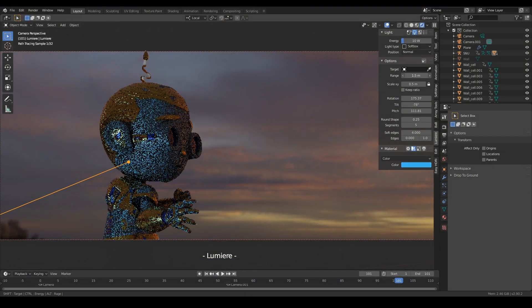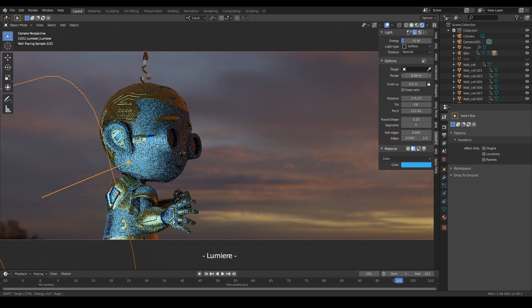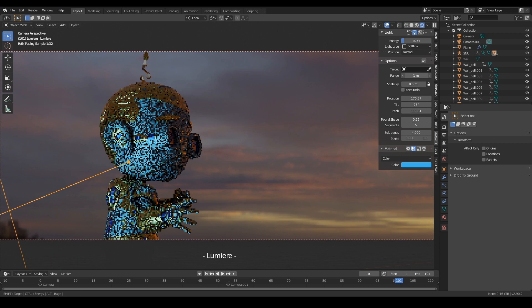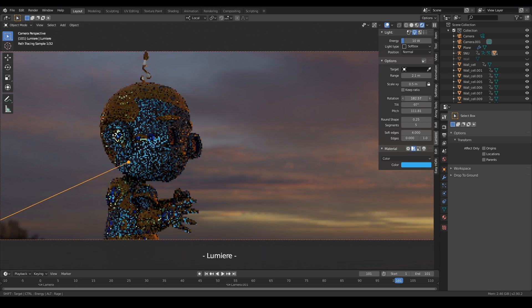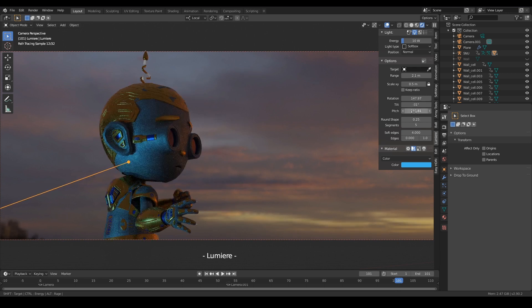You can change the color and set the range to adjust how close the light is to the target. Rotation if you feel like doing a few more adjustments, and pitch to move the lights up and down if you want to.